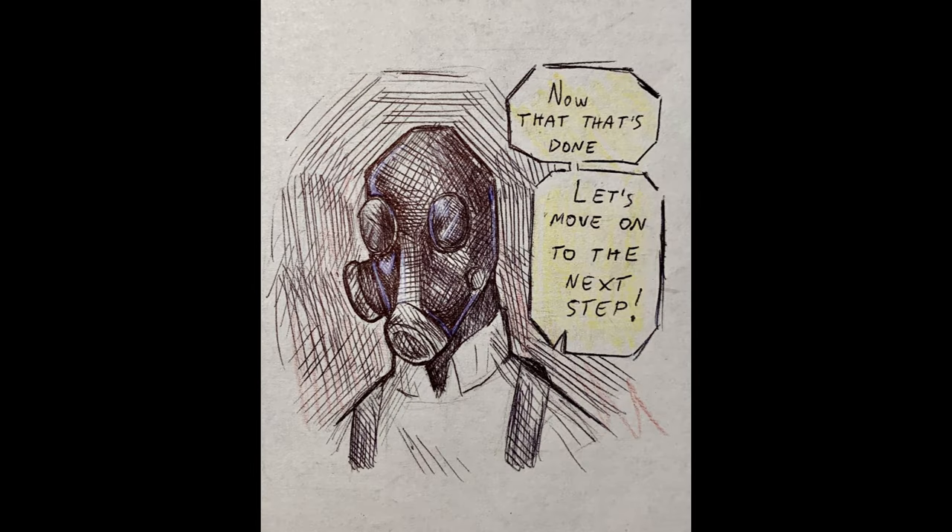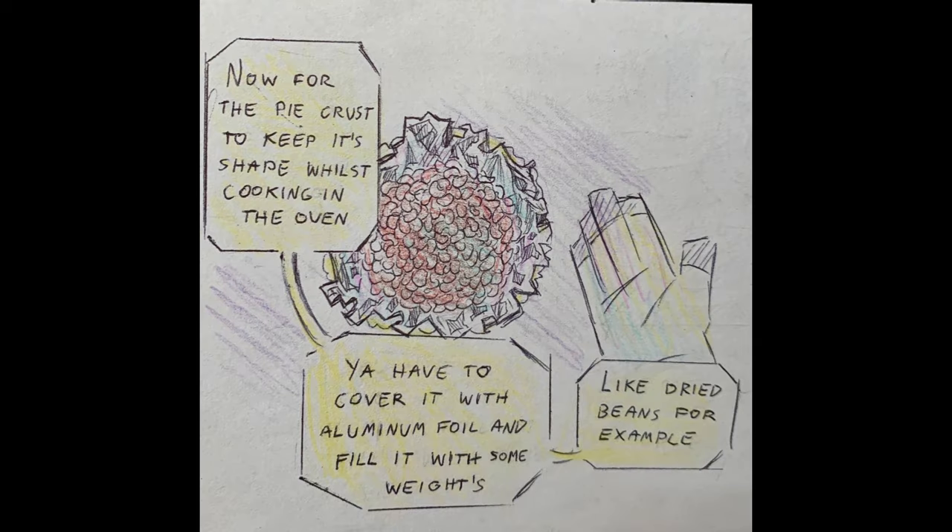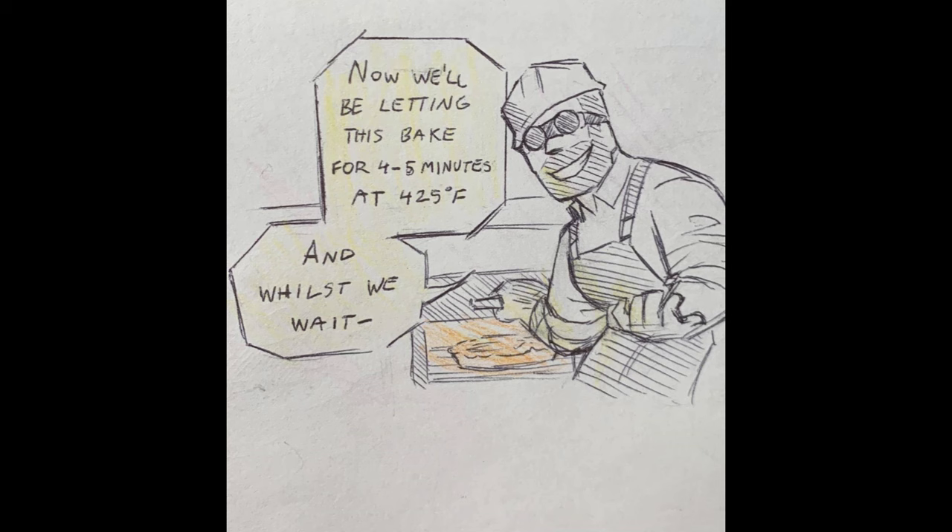Now that that's done, let's move on to the next step. For the pie crust to keep its shape while baking in the oven, you have to cover it with aluminum foil and fill it with some weights, like dried beans, for example.